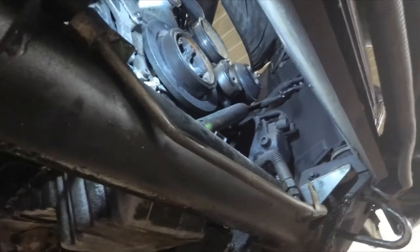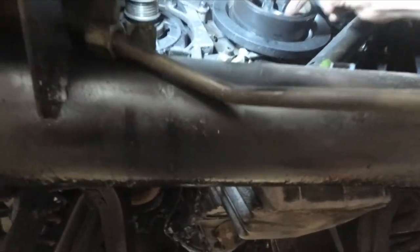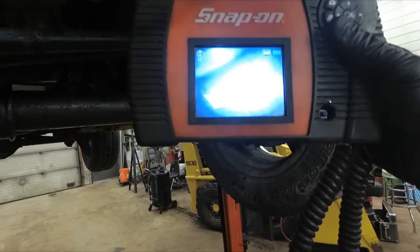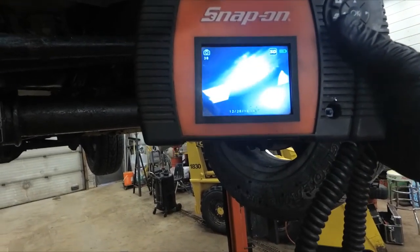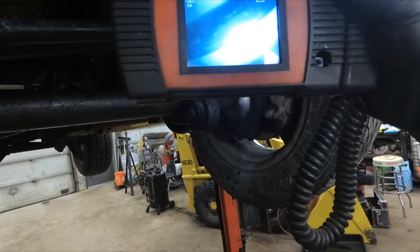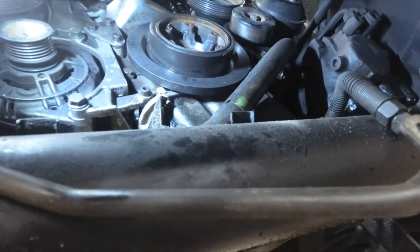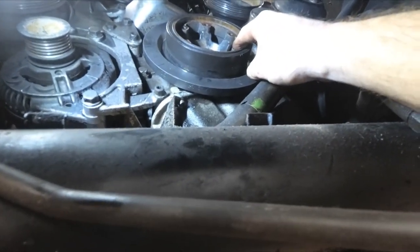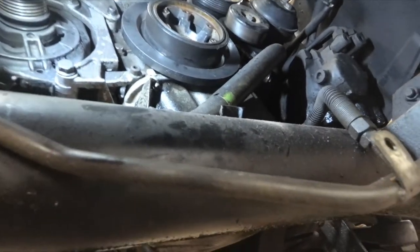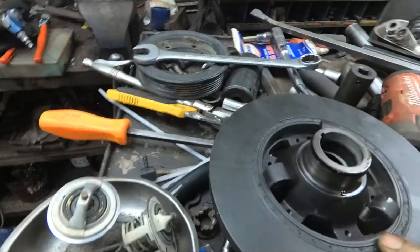So we've got the radiator, fan shroud, fan blade, pulley, and serpentine belt off. Looking up through the harmonic balancer, it looks suspiciously wet under it at the seal area — that definitely looks like the seal is leaking. We'll have to pull the balancer off, but I've got to rig up some kind of a puller. I pulled the pulley off — there are no bolt holes other than small 6mm bolts — but I managed to use a Chrysler harmonic balancer puller and it actually worked.